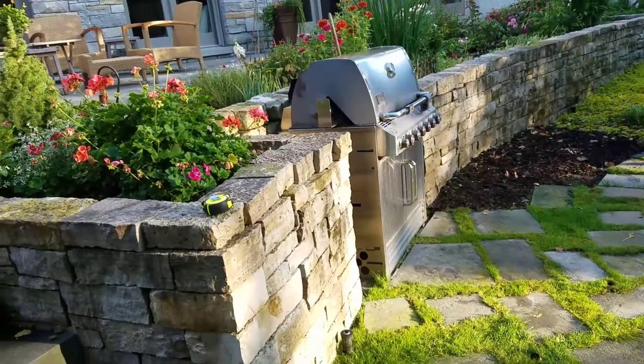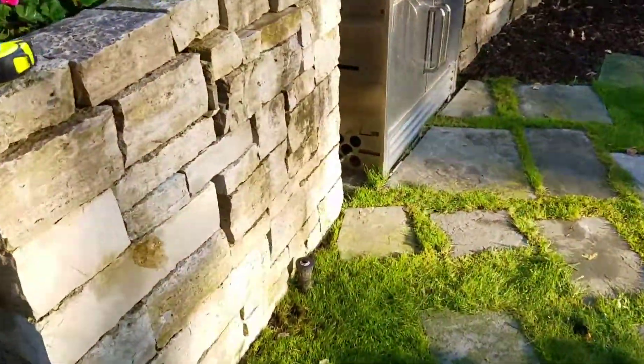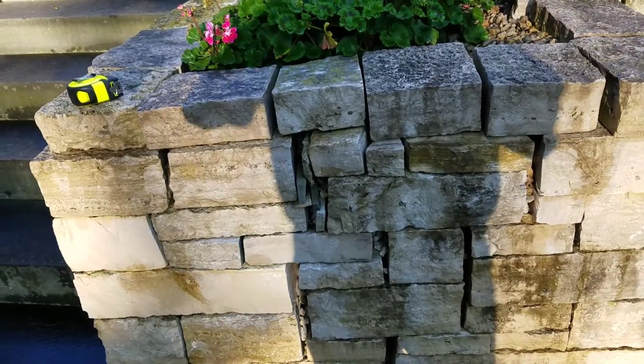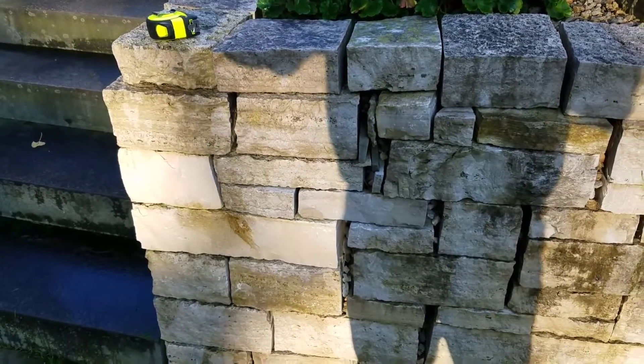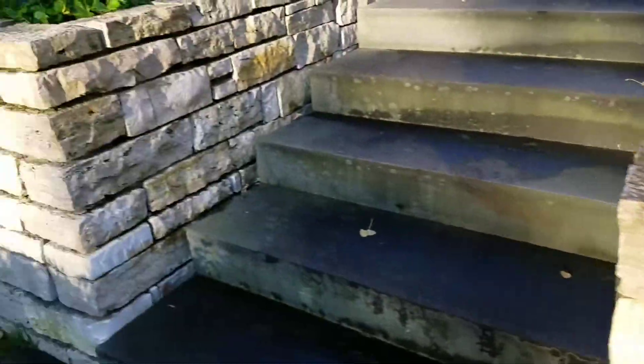We're going to tear it down. If I remember correctly from this wall, it did have crushed rock behind it, and there is crushed rock coming out from here. The problem is they built it straight up and down, so any pressure was pushing out on it — just keep that in mind as this goes back together. It's mostly chunky stuff — mostly five to six inch that they used in here, which is nice.